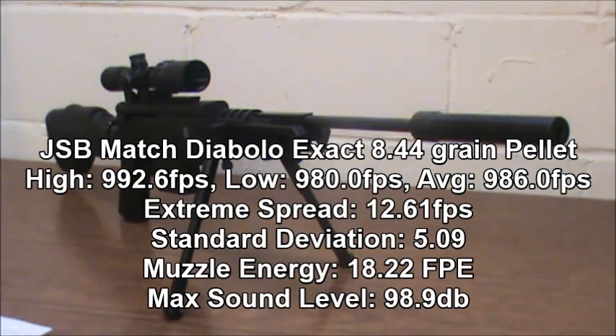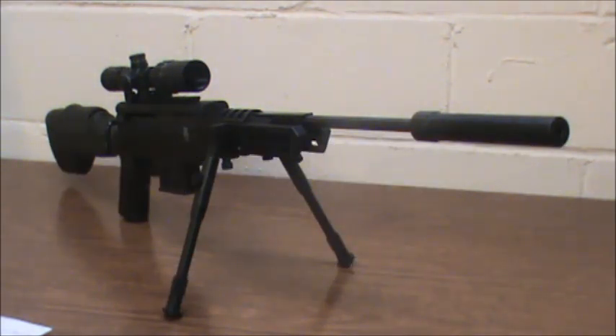Down range at 20 yards, the Beeman Silver Arrow will still be equal to or greater than some lighter pellets because of its weight. The most powerful pellet was the JSB Match Diablo Exact at 8.44 grains — a low of 980 fps, a high of 992.6 fps, an average of 986 fps, an extreme spread of 12.61, standard deviation of 5.09, giving us an impressive 18.22 foot-pounds muzzle energy. In my initial accuracy test it did not do well, but in the on-camera test it did very well.